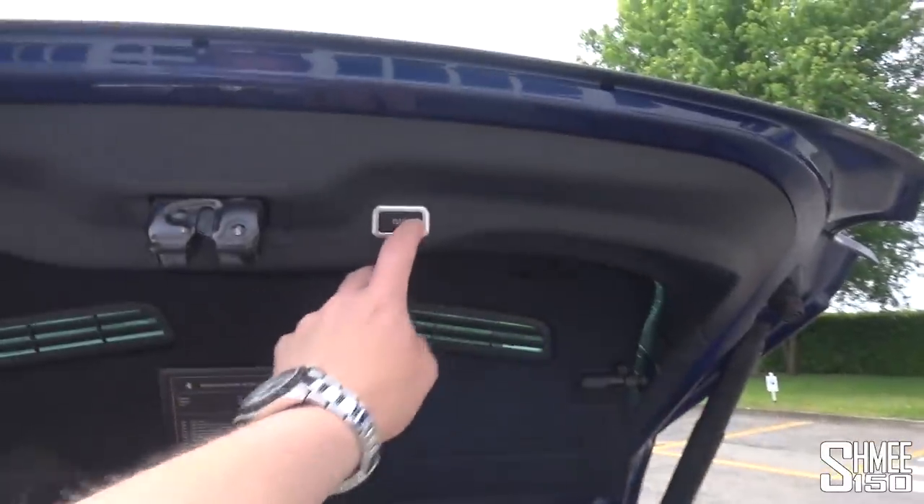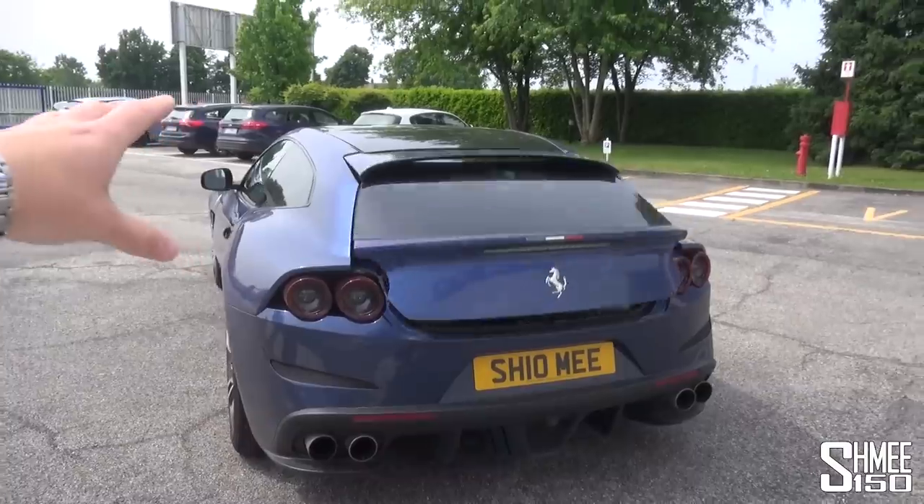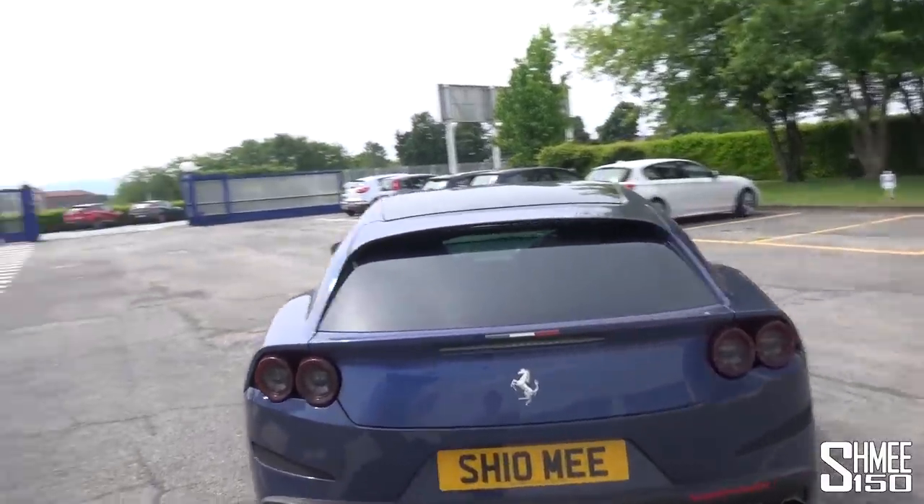That's going to be a bit of a challenge, but first things first, we need to go inside. I need to move the car to a slightly more sociable parking spot as well. Let's head inside, get these seats and see how they look.